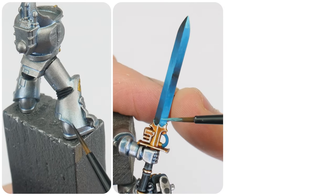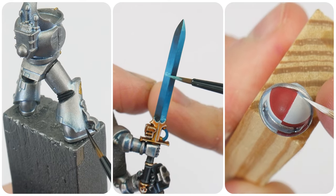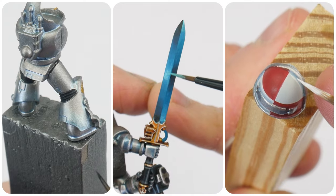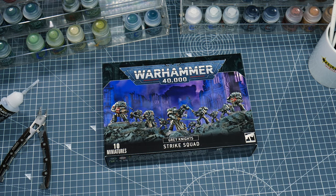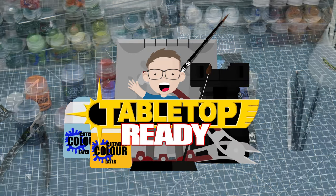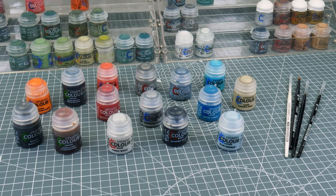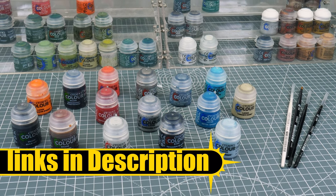In this tutorial I'm going to show you how to paint Grey Knights, including their blue tinted power armour, force weapons and various other details that you'll need to paint. Welcome to Tabletop Ready, my name is Michael. Any brushes and paints I use in this tutorial will be linked in the description as well as being shown on the screen when I use them.